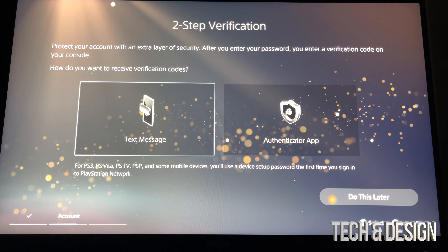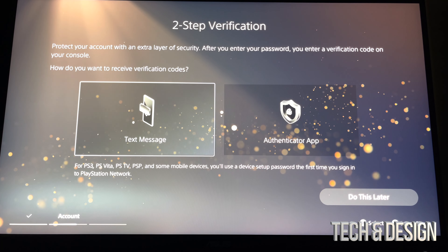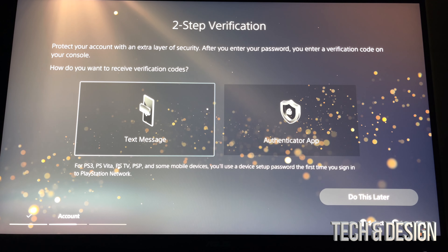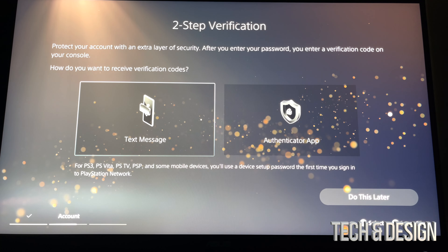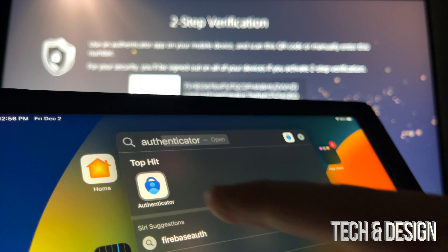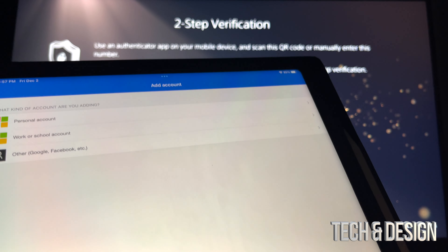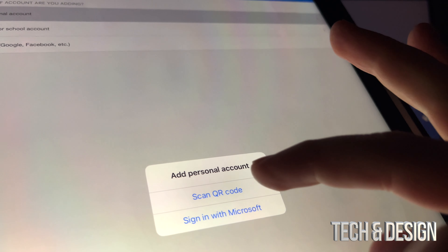This part's actually pretty important — you can go by text message or the app. If you want to make this easy just go for text messages, but you can use an authenticator app on your iPad or any phone. If you don't have a phone number or want to add one later you can use the app. Just to keep things simple we're going to go into the app. Open up the app, click on 'Add Account,' go into personal account, then scan QR code and press OK — we're going to scan that QR code.